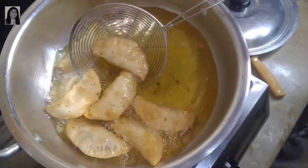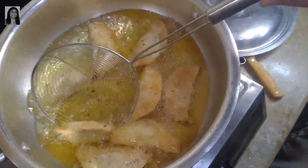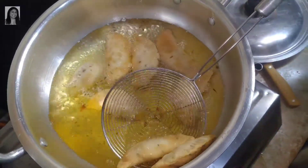Chicken cheese samosa is ready. Let's see — perfect golden color.